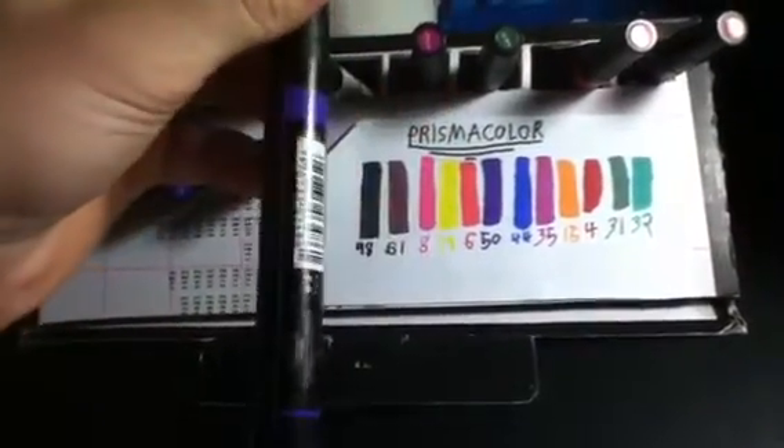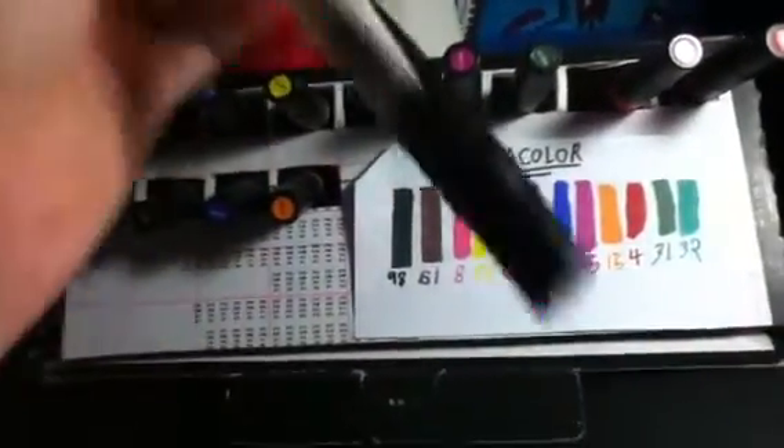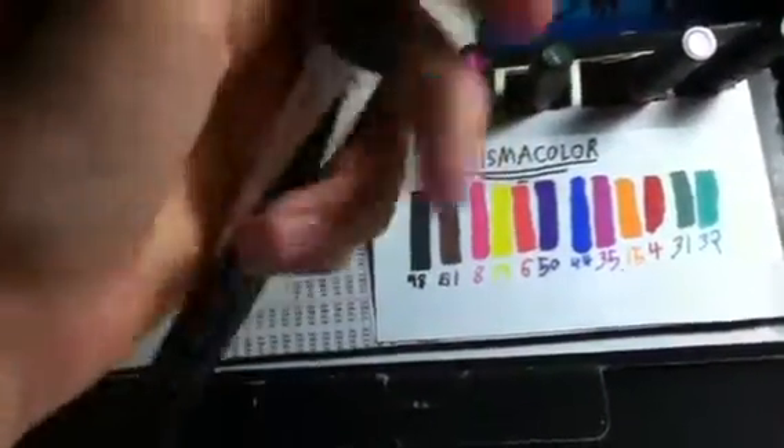They're double-ended. They have a chisel tip and a fine tip. I also got the Colorless Blender, which is $5.